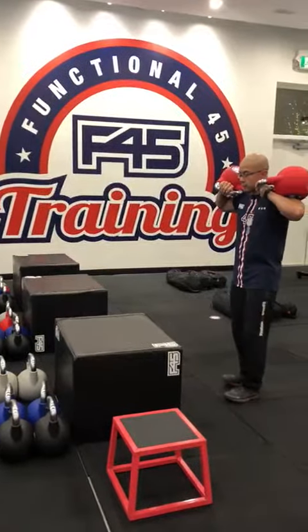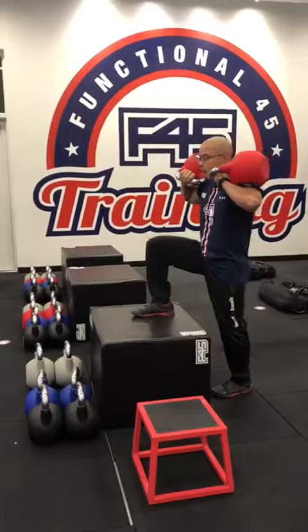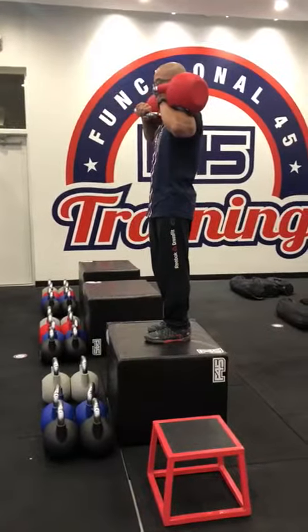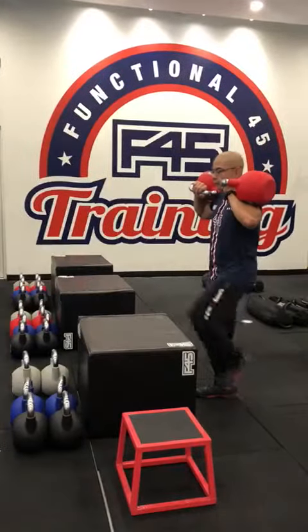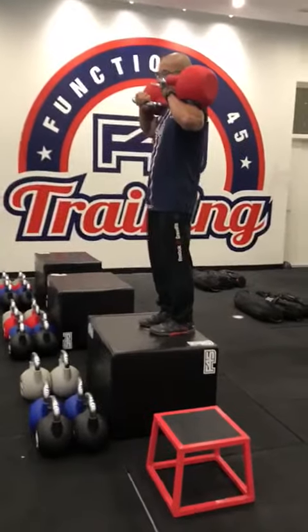The second thing you're going to do is step up. As you step up, make sure your foot is nice and planted. Get a full extension at the top of that movement, then plant that second foot. Then you're going to switch feet, come down, and alternate.